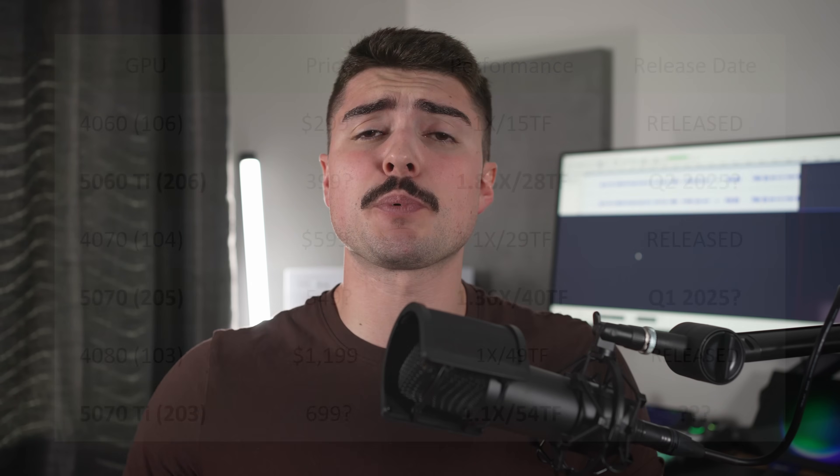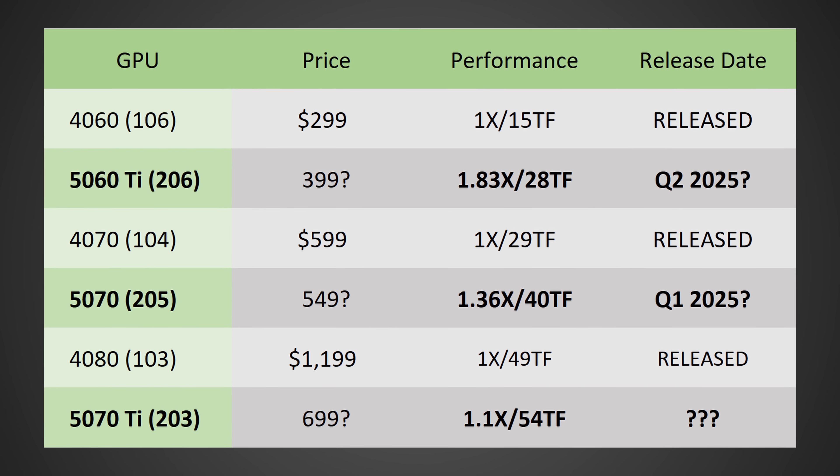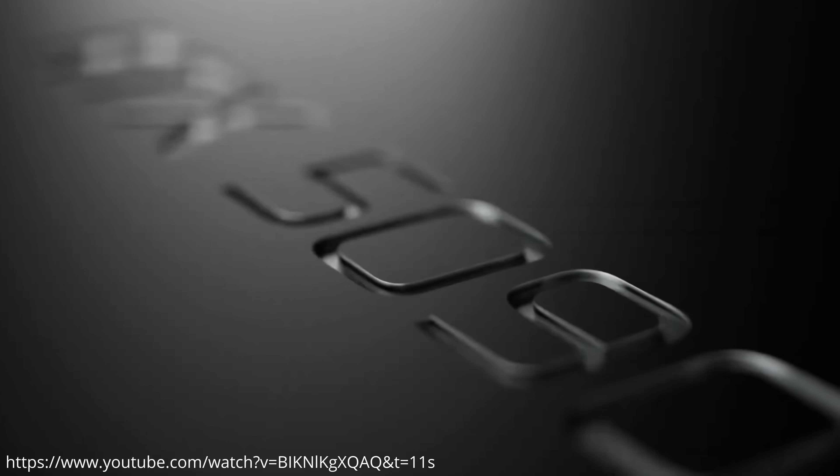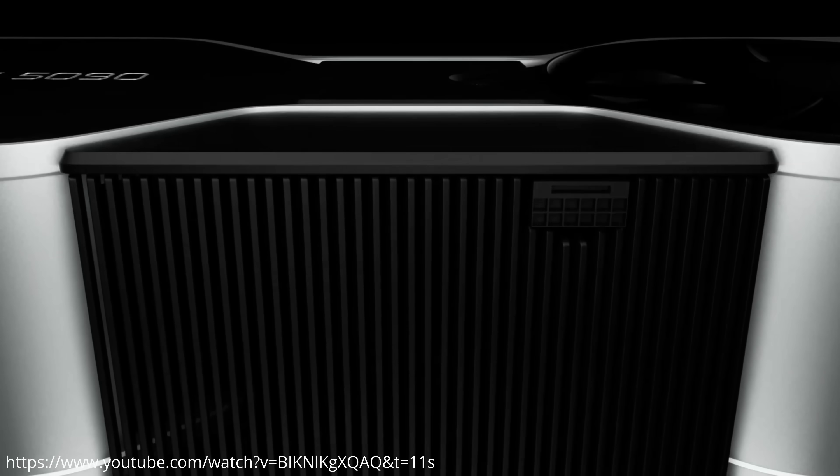The RTX 5070 is a GPU a lot of people, myself included, have been very hyped about because it should be one of the more affordable higher-end RTX 50 series GPUs, bringing a ton of performance improvements at what should be a reasonable price for people not looking to spend over $1,000 on an RTX 50 series GPU — to play their games at 1440p high refresh rate, or even 4K high refresh rate, as it's actually looking really, really fast.